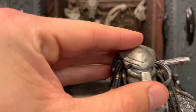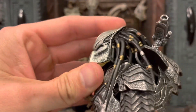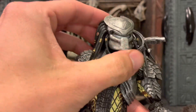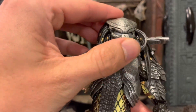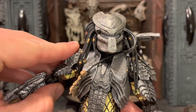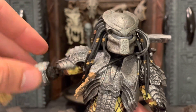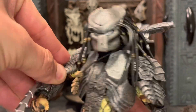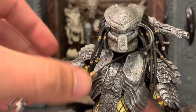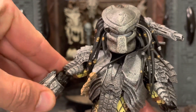The head moves up about this far — not too far — and moves down a little bit. You do have some side-to-side movement, so head movement isn't too bad. You have your shoulder joints that go up almost 90 degrees, a bicep swivel, double-jointed elbows, wrist articulation, and gauntlet articulation as well.